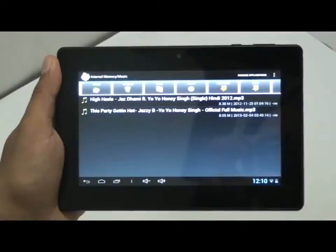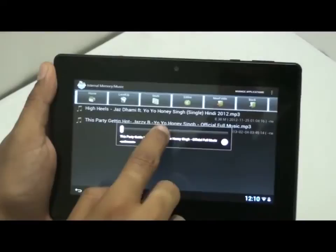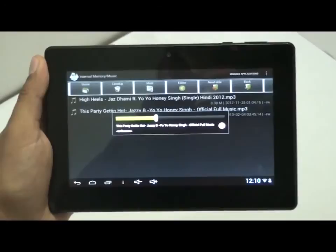Let's check out the audio quality of this tablet. Let me play a song for you. The sound is pretty loud and clear.